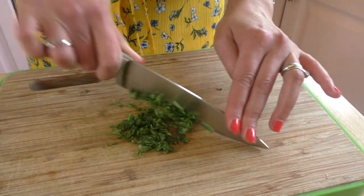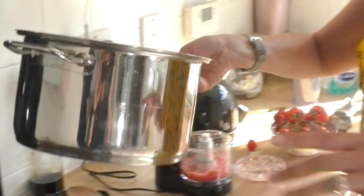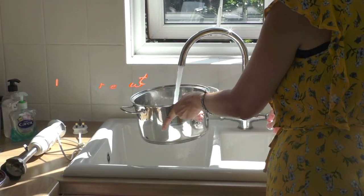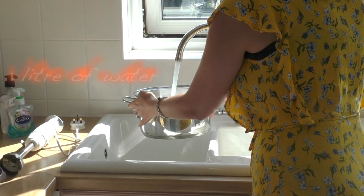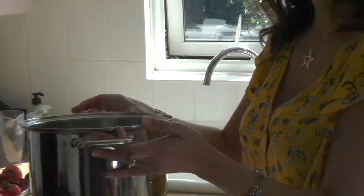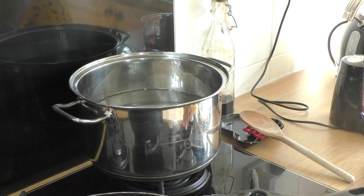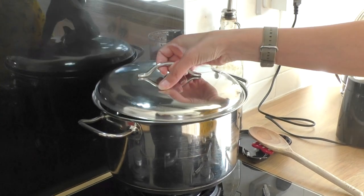Now we are moving on to get some water to the boil. It's very important to get a very deep pan like this, and fill it up with quite a lot of water. We are going to put it on the heat — the highest we can get. Make sure you've got the lid on, and then we are going to wait for the water to boil.